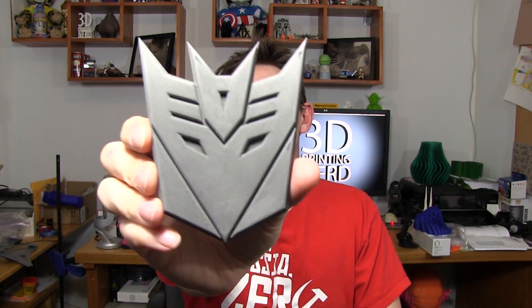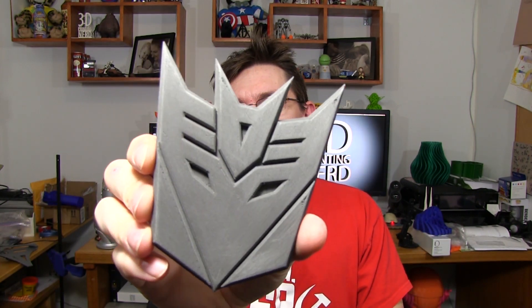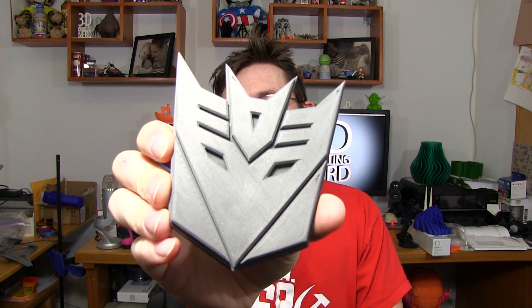It printed these flat surfaces and then because it got jammed it continued to print but nothing came out of the extruder, so it still looks cool. Thankfully, while this one is cool, this one is much much cooler. This is the official stainless steel Proto-Pasta Decepticon logo and I don't know of any other way to describe it other than it feels metallic.